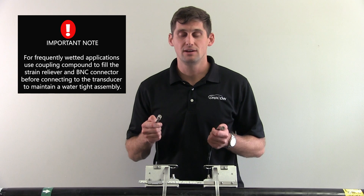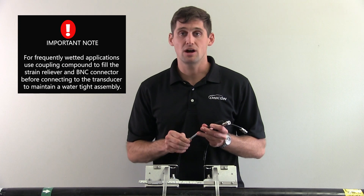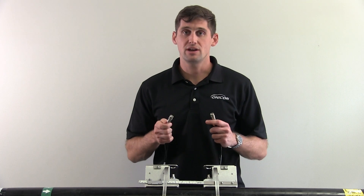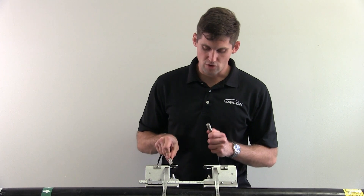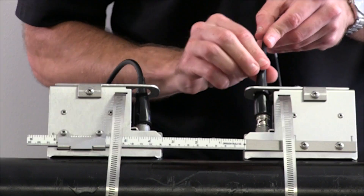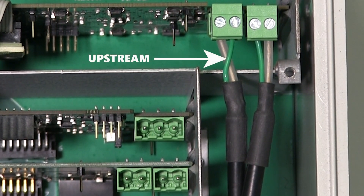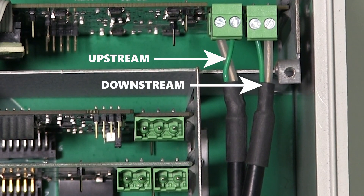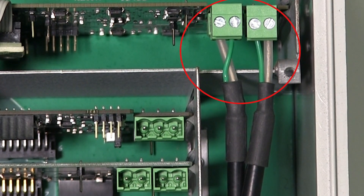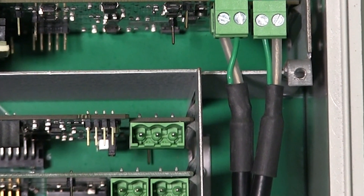To complete your transducer installation, attach the cable to the coax terminal on top of the transducer. The cables are marked upstream and downstream. Ensure that you install the proper cable to the correct transducer based on the pipe flow direction. For the F4300, the transducer cables should be terminated inside the unit as shown, with the upstream transducer cable on the left terminal and the downstream transducer cable on the right. Note that the green wires of both cables are positioned on the inside. The order of the wires must be gray-green, green-gray. Miswiring your transducer cables will result in poor readings.